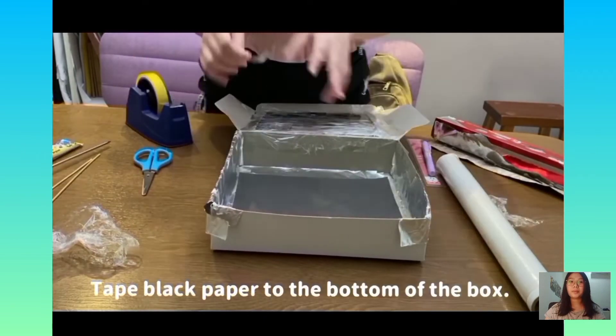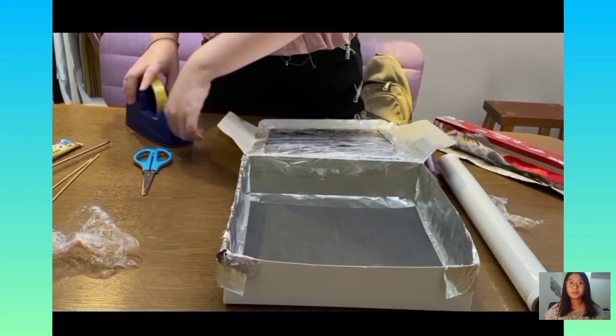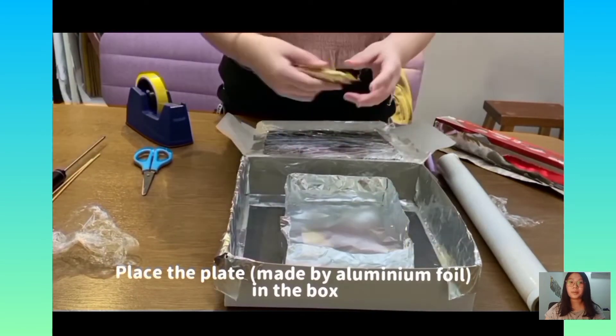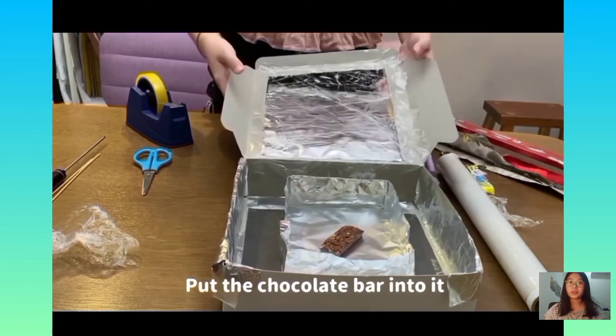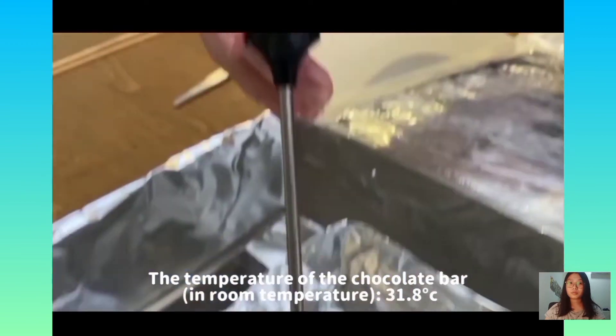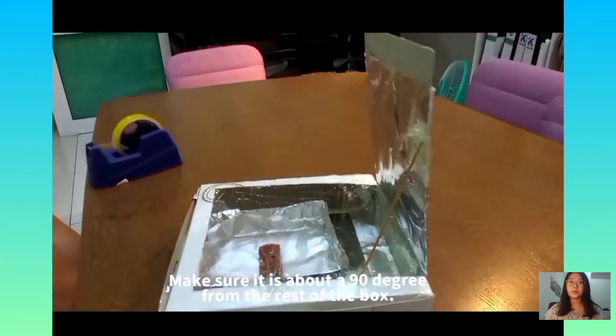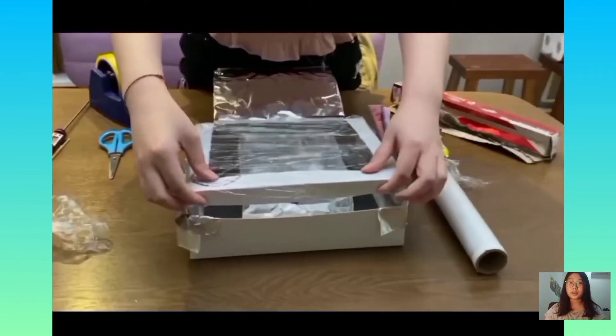After that, tape the flap to the bottom of the box and use tape to fix it. Place the plate in the box and put the chocolate bar into it. Next, use tape and a wooden skewer to prop the flap open, and make sure it is at about 90 degrees.